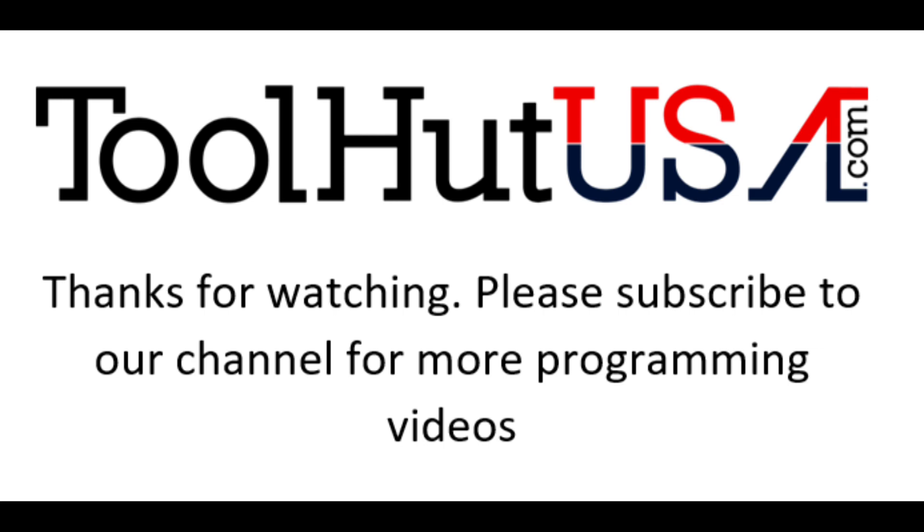I know that wasn't one of my typical videos, but thanks for watching. Let me know if you would want to see more videos of this layout — architecture training type videos instead of actually programming a car. I think it would be beneficial for a lot of people to understand how to do some things. I'd like to do a series setting up and programming each manufacturer. Thumbs up, thumbs down, subscribe to the channel — questions, comments, criticisms down below. Keep them clean or I delete them. Have a great day.